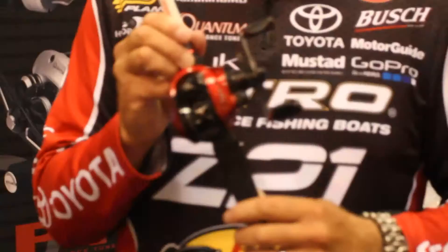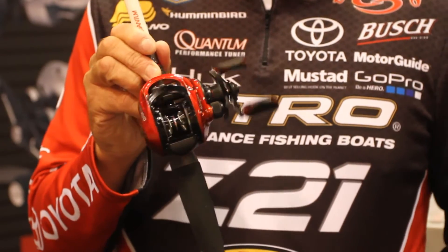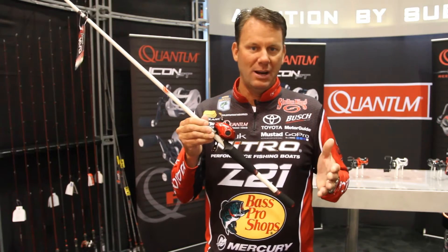So many anglers that I talk to are looking for a great reel, a good starter reel, their first bait cast reel to get into it, and want to have something that's going to be easy to cast, not going to have a lot of problems with, get backlashes, and it's going to be versatile. So I worked with the engineers at Quantum to come up with the Team bait cast outfit right here.